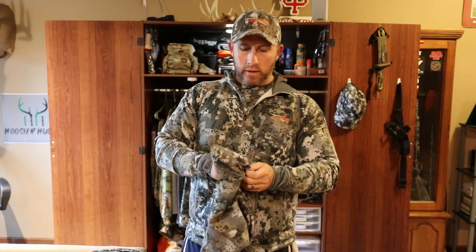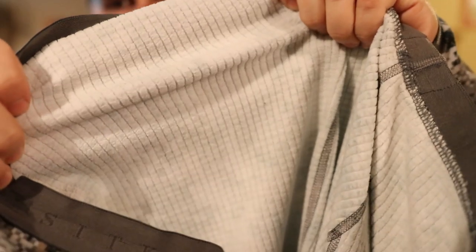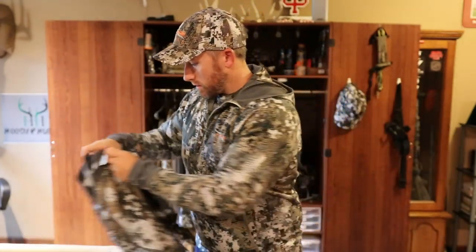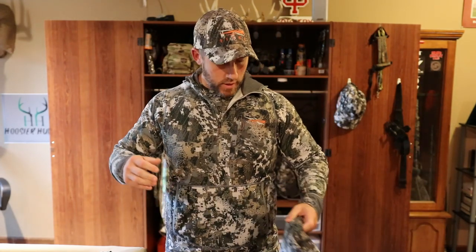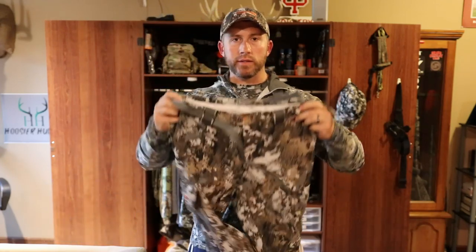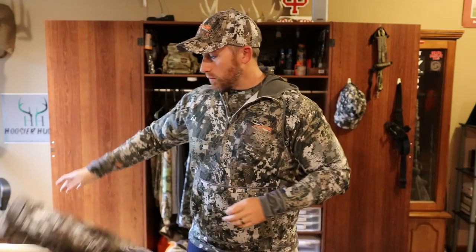If it gets too cold I will throw in the heavyweight base layer. I don't know all the correct terminology for all this, but it has a square pattern on the inside and it's called their merino heavyweight base layer — just a little bit thicker than the lightweight. Both of them have the Polygiene, which helps trap in the odors and you don't have to wash it as often. That would take care of early season — to recap, top everything off with a Fanatic Hoodie or the Traverse Top, along with the early season whitetail pants and some sort of base layer.